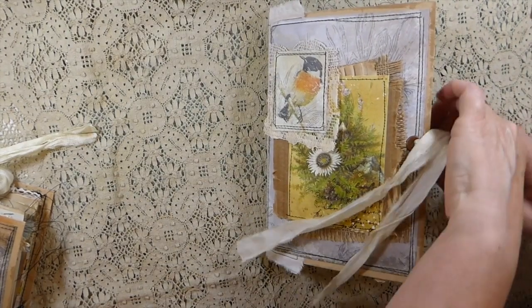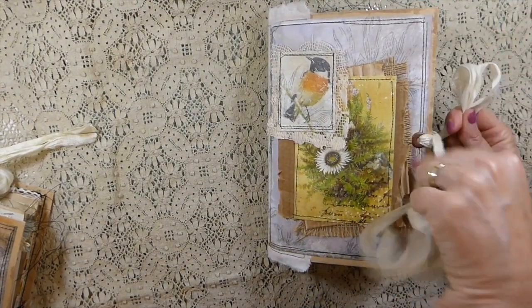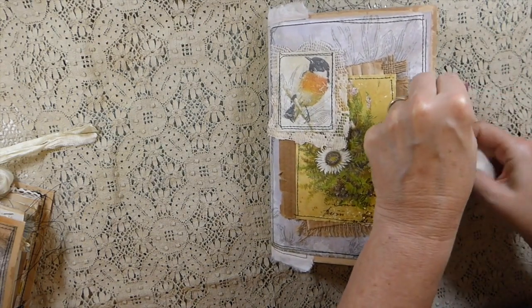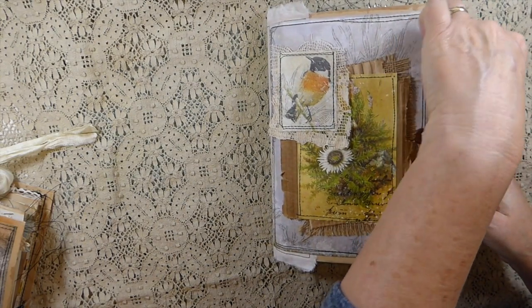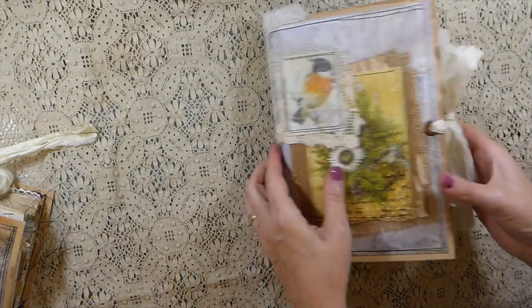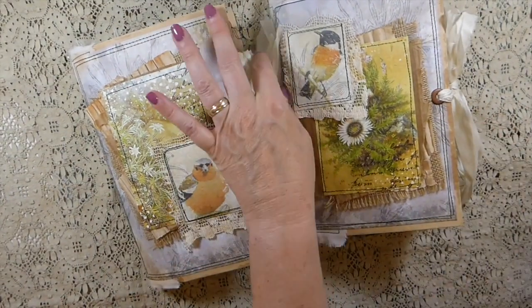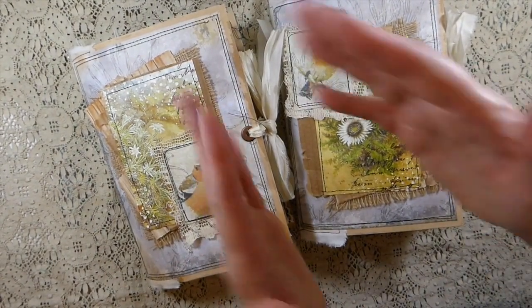Okay guys, there they are. They are in my shop if you're interested. I hope you guys have a great weekend and I will be back very soon with another 'create with me.' You guys take care, bye!